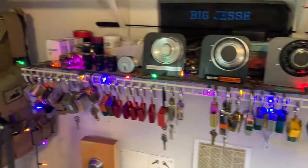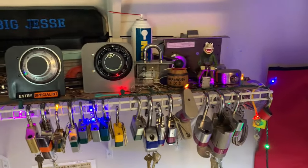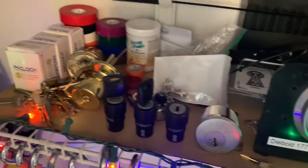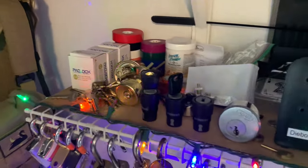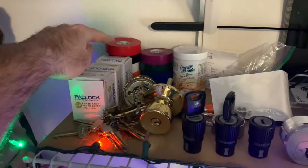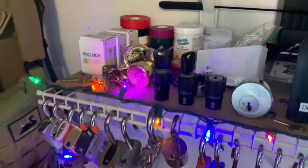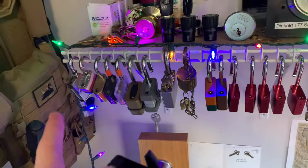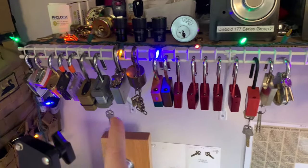Here's where I hang a lot of my padlocks that I'm either working on — just to get them out of the way. In the back row I have a bunch of random stuff hidden back there. One of the biggest things I'm really into is taping my locks so I know what belt level they are, so I'm not kidding myself when I pick them. I have a lot of beginner Chinese junk locks over here.